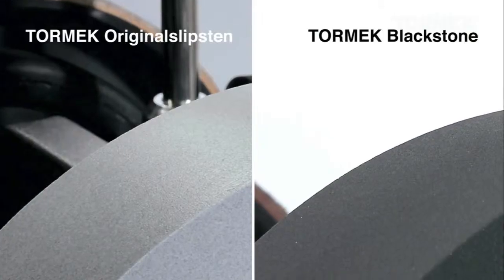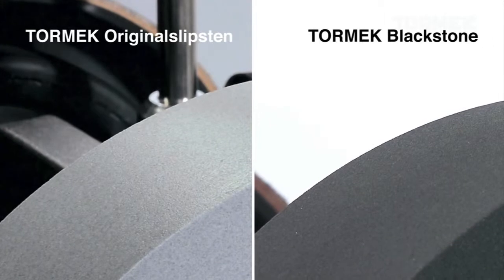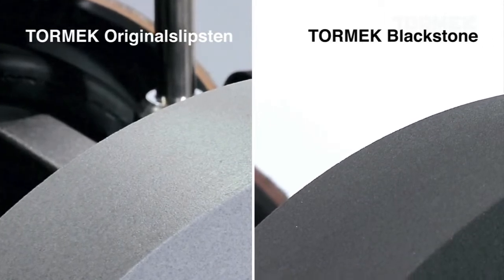It works with the Tormek Original Grindstone and the Tormek Blackstone. Both have a 220 grit size.